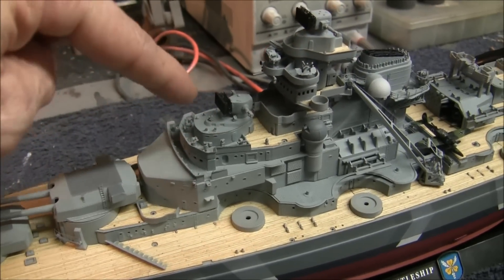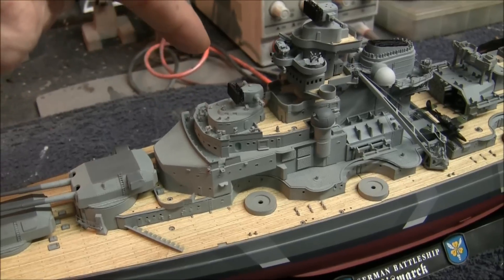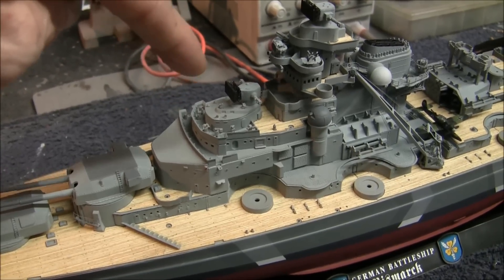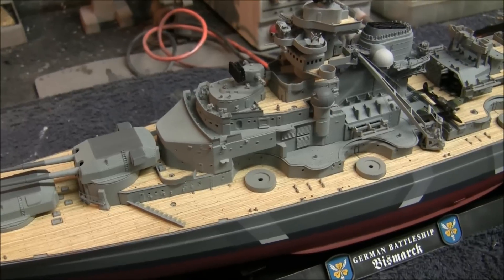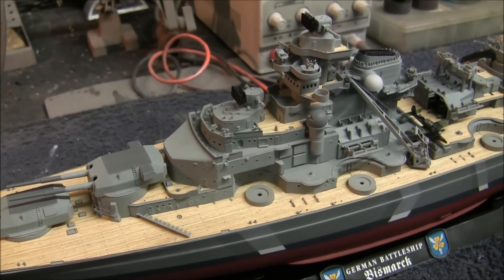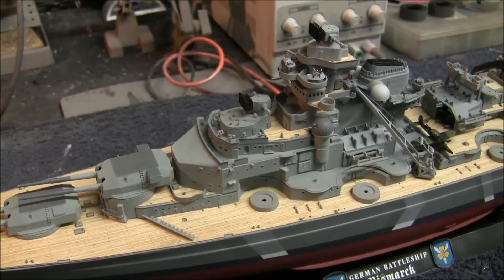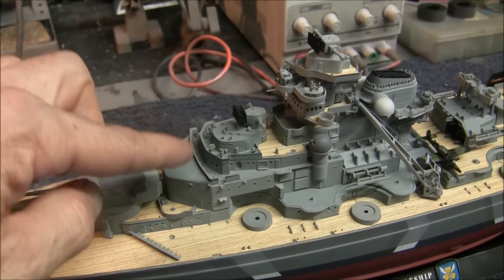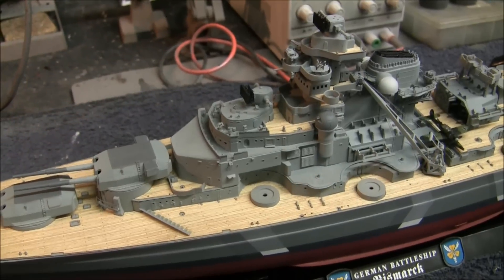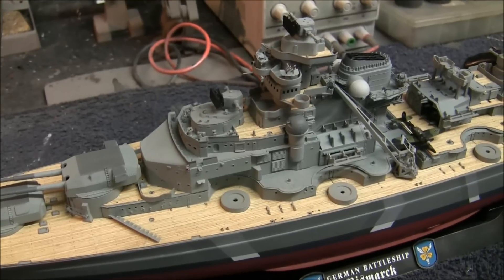If you look at this area right in here where the gun director's area is, we have all these fire control aids — periscopes, range finders, and binocular platforms. That's all from the veteran models super detail fire control set that came with this model, which is really nice. Those were all just regular pegs sticking up before with no detail, so we had to cut all those off and replace them with all this stuff, and it looks really nice.